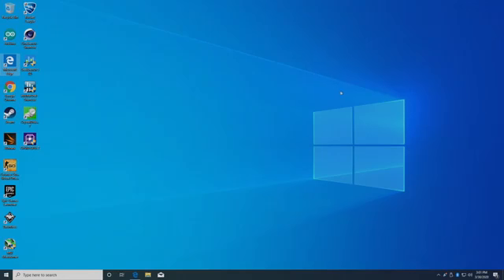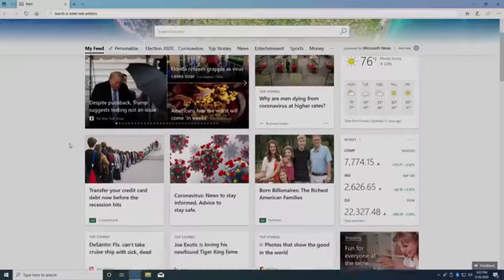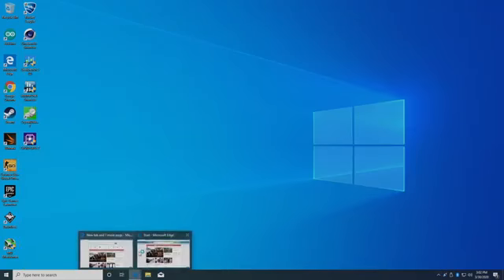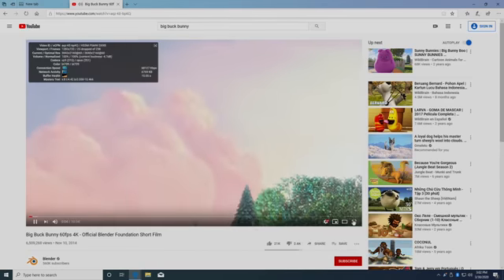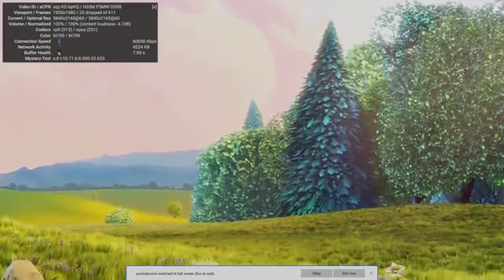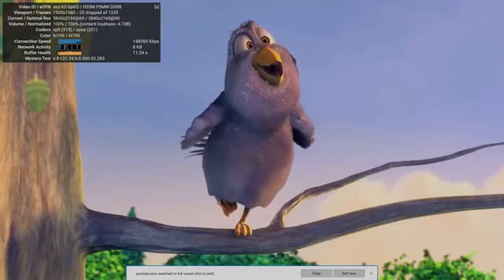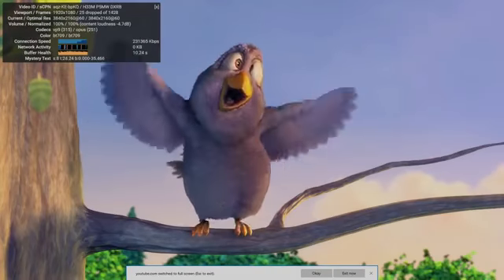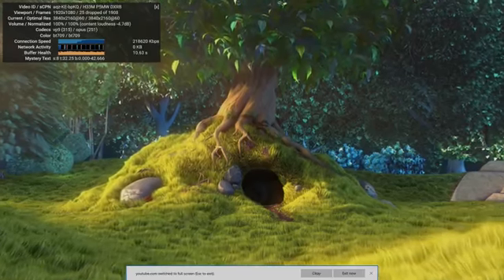So far, the usability of the Odyssey as an everyday PC works out pretty great. It loads up web pages fast — you could check your email, check the news, do pretty much anything you need online. Now let's check out some video playback. We'll go with a 4K video and see how it does streaming 4K. We do have 25 dropped frames, but that could be from loading. We're at a viewport of 1080p but the video itself is playing at 4K, so I'd say it'll do 4K streaming from Netflix, YouTube, Hulu, or any of your favorite websites pretty well.